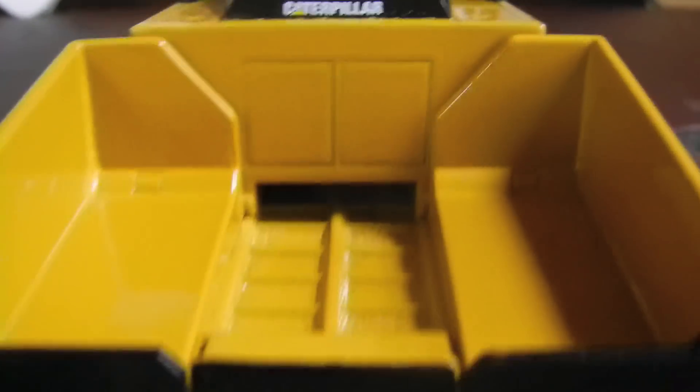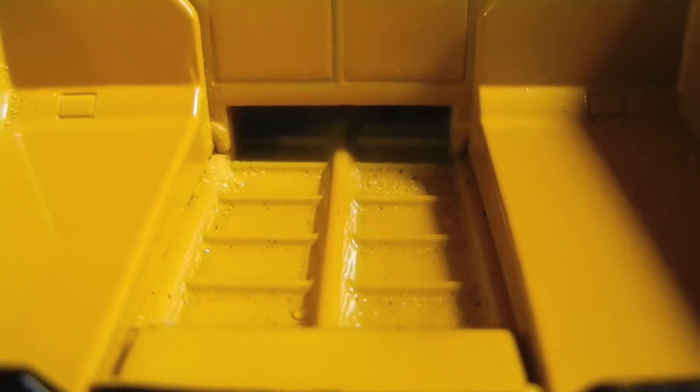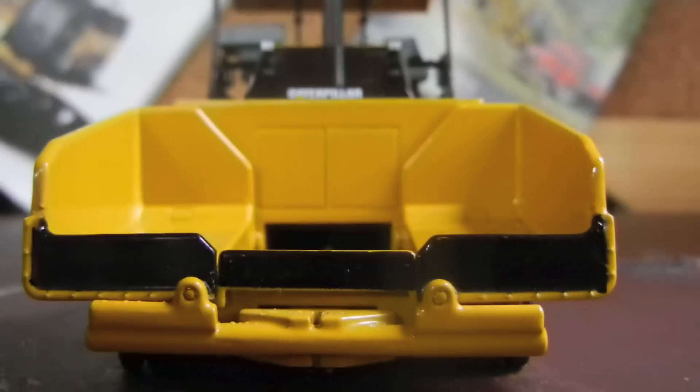Inside the hopper, which I think that's what it's called, is a simulated conveyor, which is where it would bring the asphalt to the rear of the paver where it would spread it at the screed. Now I think that's what it's called — screed — but it doesn't actually move. There's just the little hole where it goes in. And as you can see, it's a little bit wet there, which I cleaned off the model just the slightest bit before I did this because it was kind of dusty. But I can't get all the water out, so if you see any little mist-looking water dots, that's what that is.